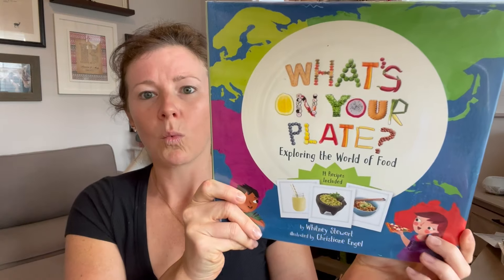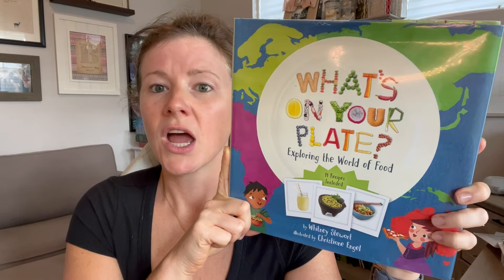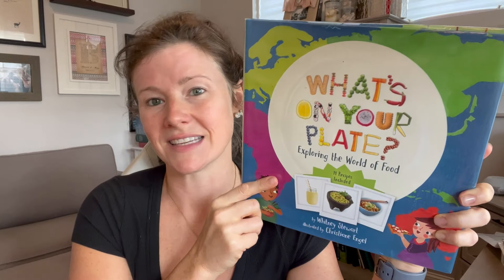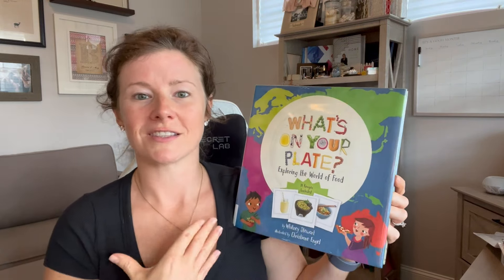The book I'm going to talk about as our alternative spine I kind of accidentally stumbled upon via our library over the summer — one of my daughters asked to check it out. It's called 'What's on Your Plate,' and it looked familiar to me because from Torchlight last year we read a book in the same series called 'What Do You Celebrate?' for geography. So this is like its sister book, and I love that it highlights food instead of holidays across the world.